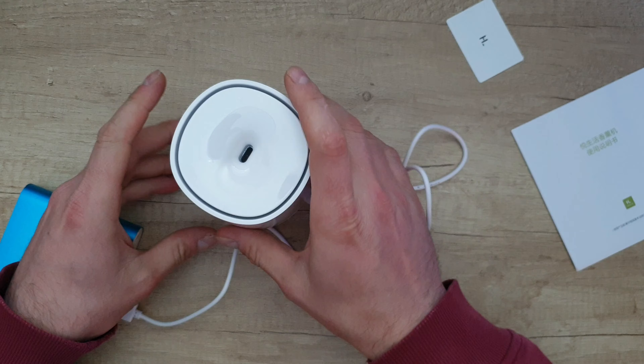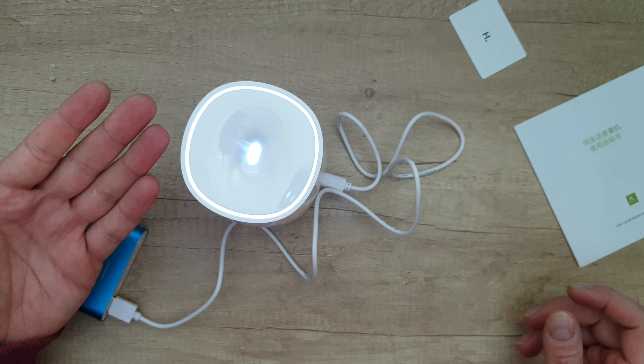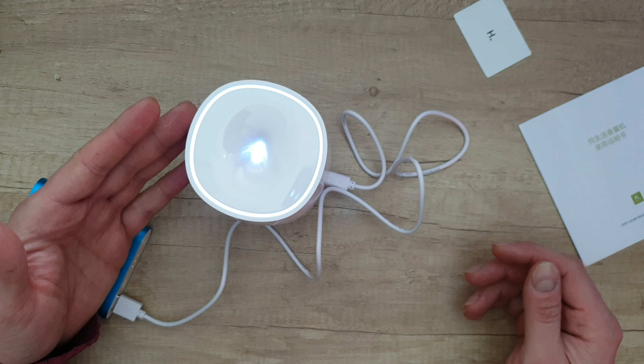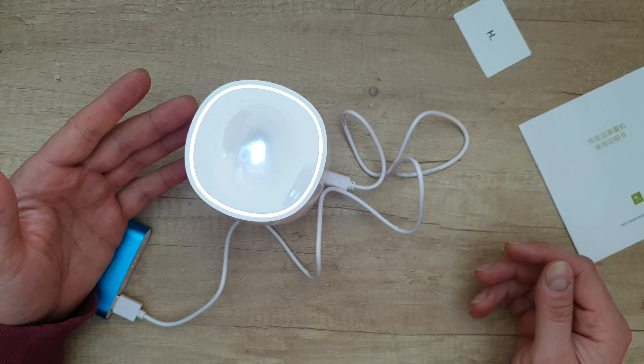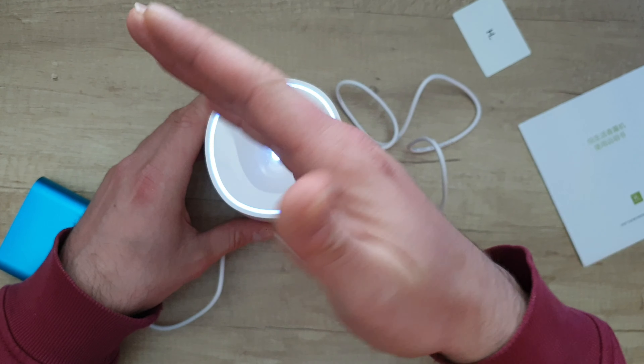It's connected — then push the button and you can see some beautiful light. It's already working, and you can see the aroma mist coming out.